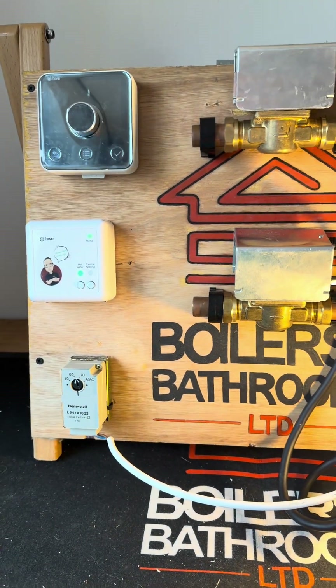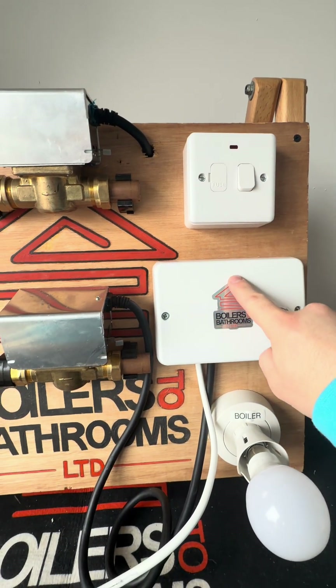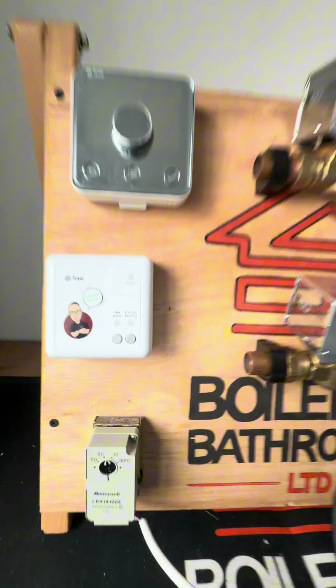Have you ever wondered how to wire a Hive to an S-plan system? Let's do it step by step. The first thing we have is our switch fuse spur, which gives us power to the 10-way. And then for controls...